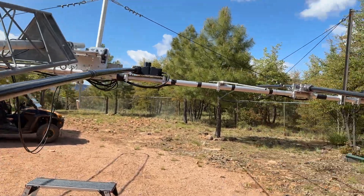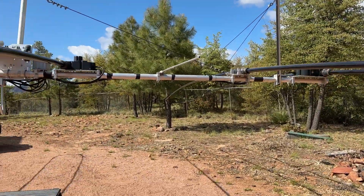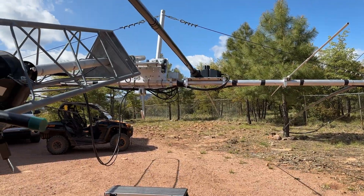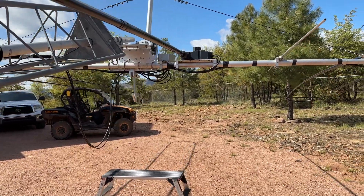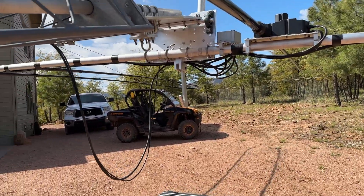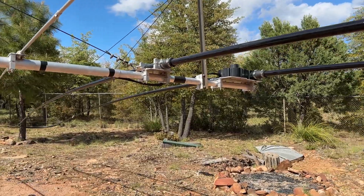It's interesting that this is moving so much in the breeze. I suspect it will do that when it's on top of the tower too, at least to a certain extent. The car lock will keep it from going too far, but that's okay — I don't think it'll make any difference in the signal at all.